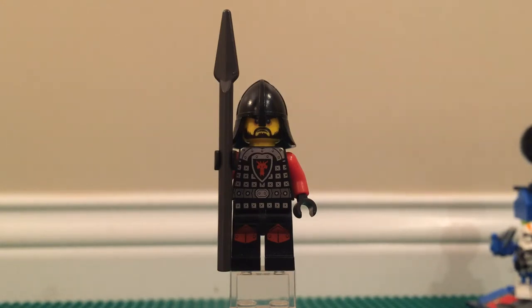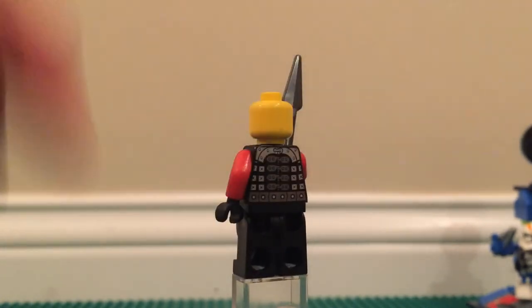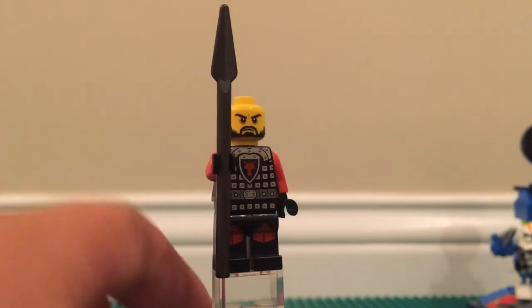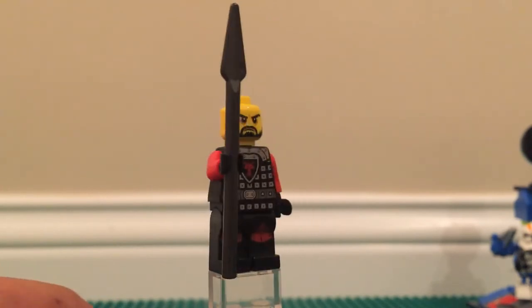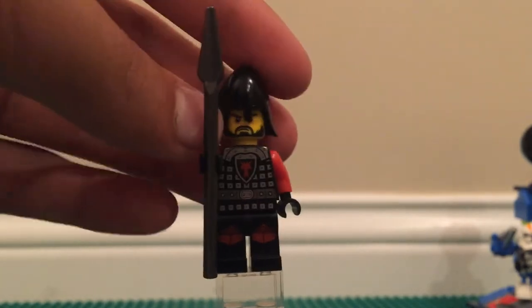He looks pretty nice in his armor torso — it's the better torso, more for the higher-ranking people rather than just the scoundrels. He has a very interesting face that only comes in two Lego sets: this one and the cart one. Since it is a special face it does not have a back face like the basic bad guys do. He has a really nice dark gray spear that kind of shines, and he does have leg printing, probably because he is a commander or higher-ranking bad guy.